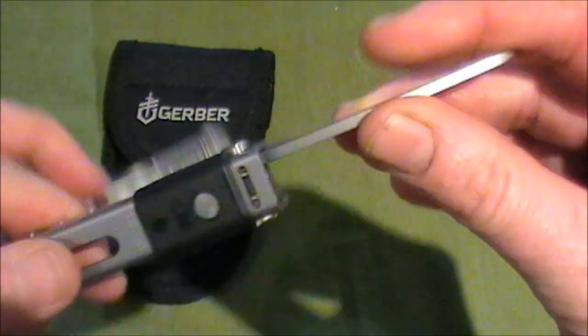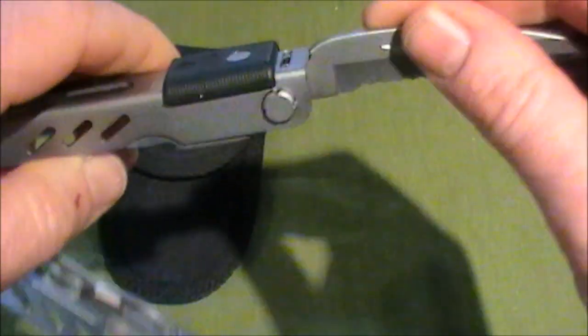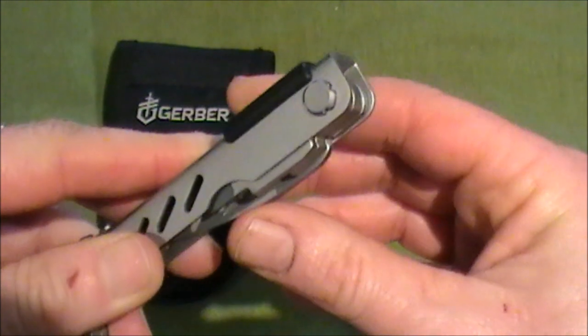Every single tool locks into place. There's a mechanism where it locks, and to unlock it you simply pull back — or slide back — that lever, and then it closes.